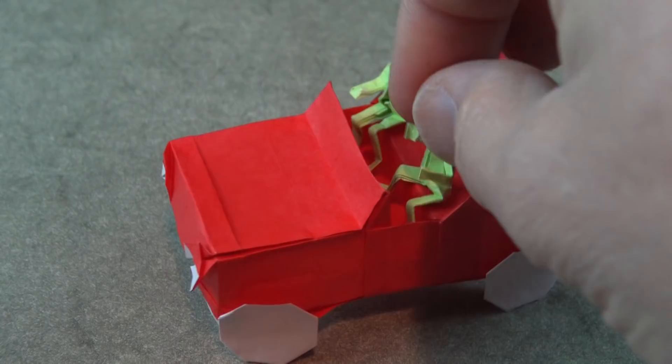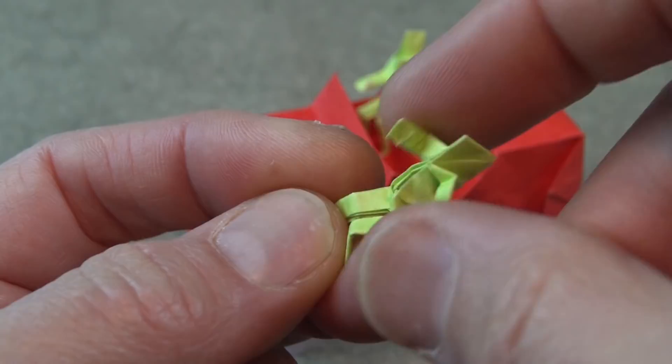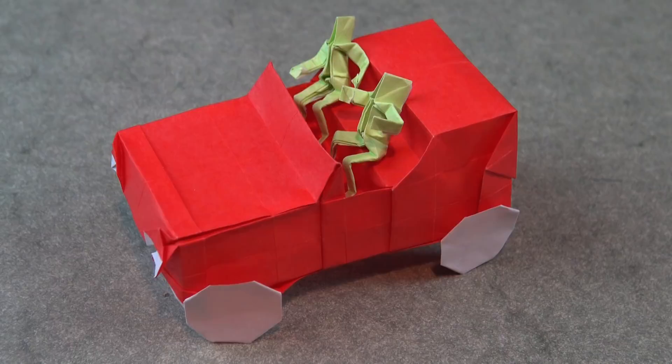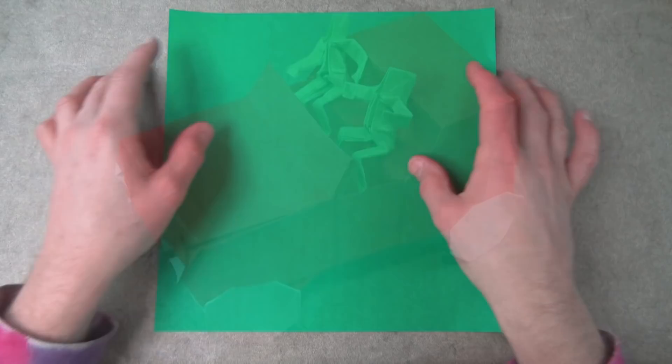Special for my members only, I have a tutorial for how to fold this little person that can sit in the jeep, and it has articulated arms and legs. To become a member, there's the info. And if you can't become a member, no worries — I have other people models that I've taught on this channel that can sit in this jeep. I'll have card links for those, which will appear in the upper right corner later in this video.